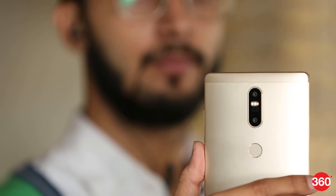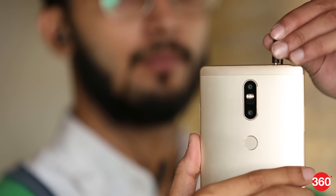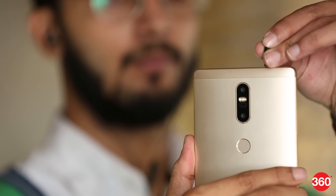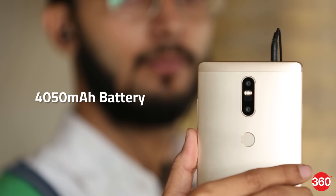However, if you don't want to use the dual camera mode, you can always use the default single camera mode. The company stresses the device's surround sound capabilities and its 4050 mAh battery, which is claimed to last a day.